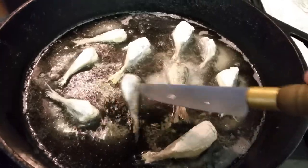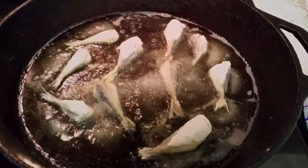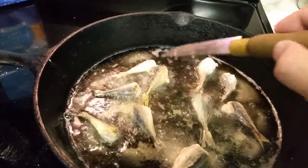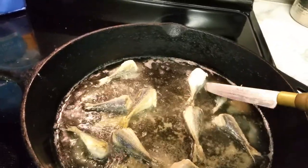First off, we need a dead one — apparently a dead one is dead. This is a dead one.